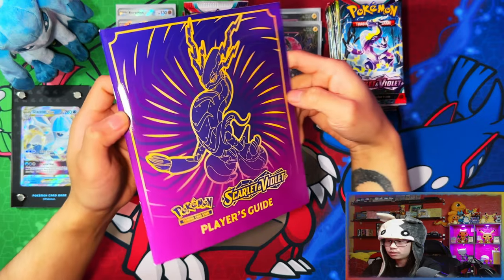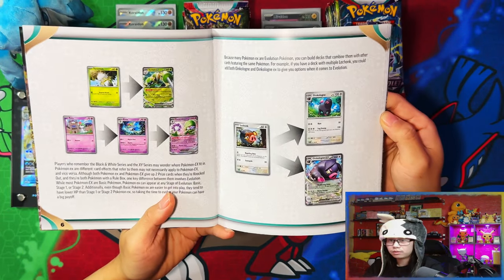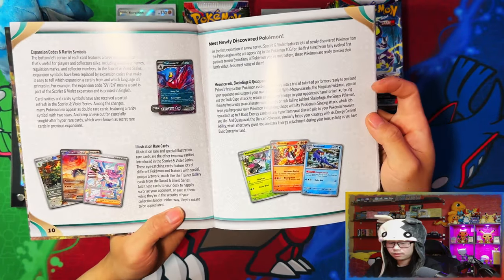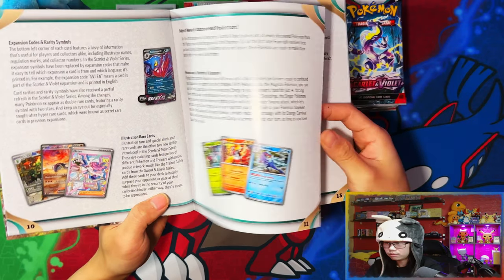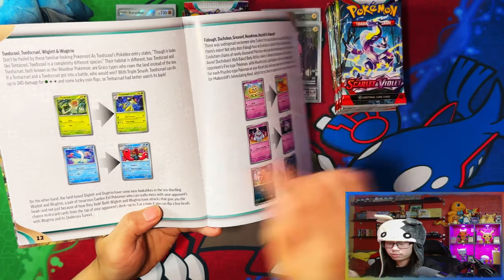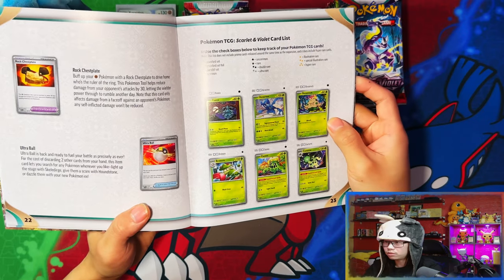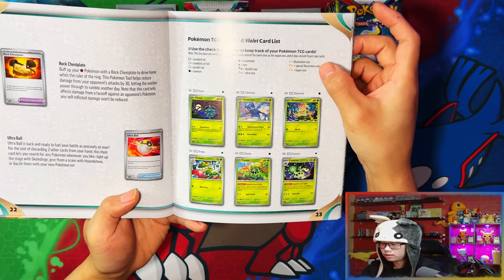That's the contents of the box. The player's guide I saved for the end so we can take a look at it. Here's the how-to-play guide — the evolution lines, the Paradox EXes, trainer cards, special illustration rares on the EXes, starter Pokemon, final evolution forms.